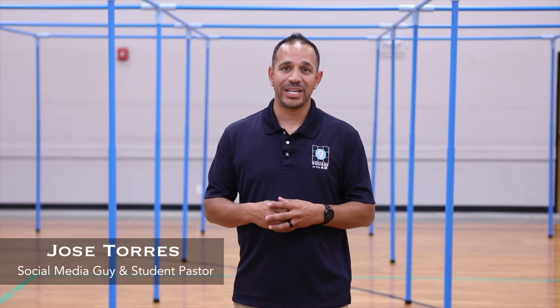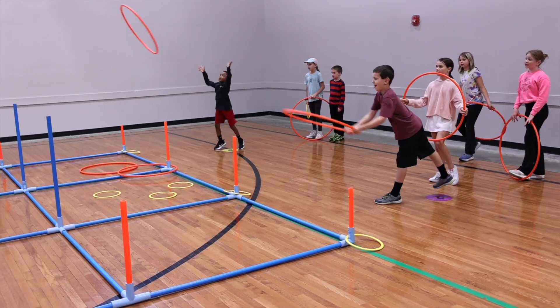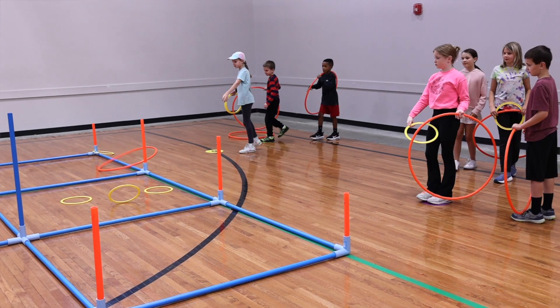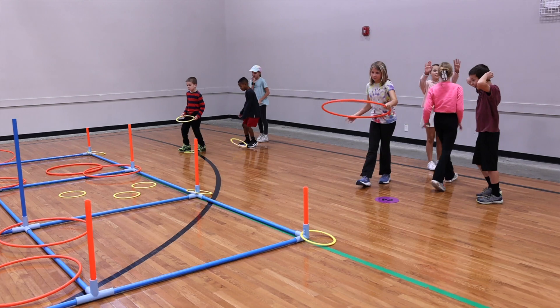Ring toss. This is a great way to take 9 Square in the Air and have another fun activity that comes with our activity pack. Set up the grid upside down with the stickers facing up. Once you have that, use the orange one inch pipe or the blue one inch pipe so that now you have a target for the rings to go on.